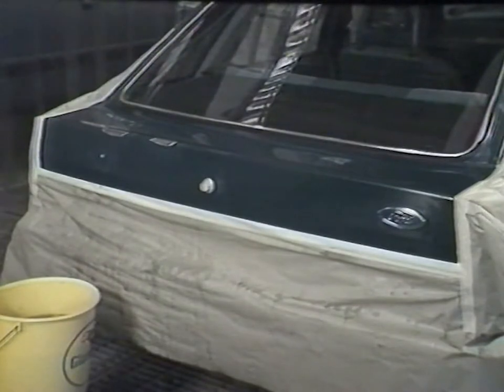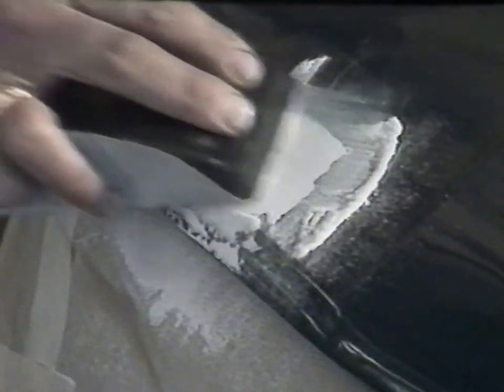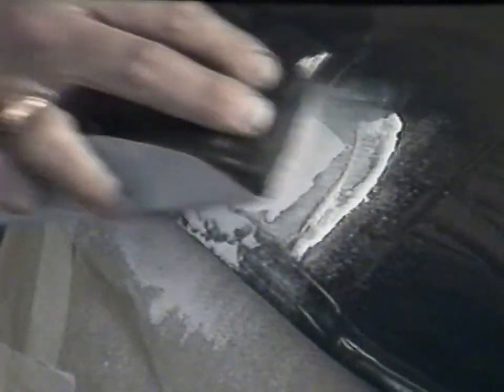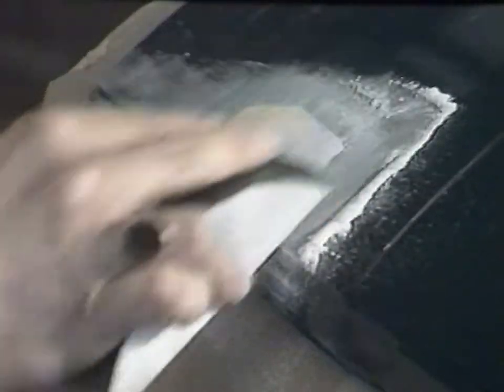Masking paper keeps the bumper and rear panels clean. A P180 sanding disc is used here to level and smooth the fine stopper. This operation may be carried out using wet and dry; however, polyesters are very absorbent. If wet sanded, they must be dried off thoroughly.